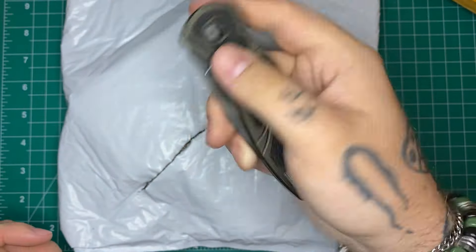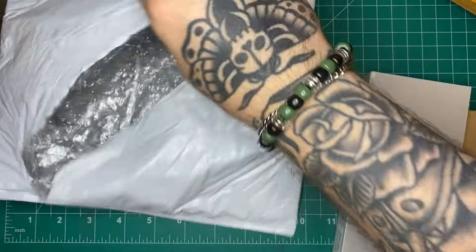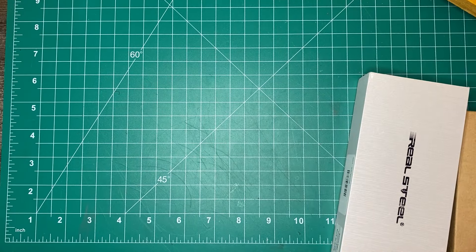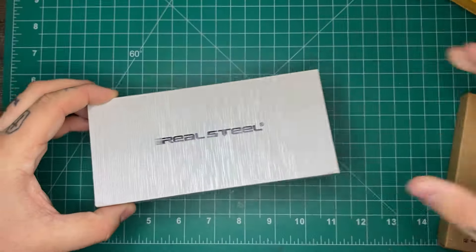Let's get this open — this is coming from KnifeCenter. You can get these pretty much anywhere; a lot of the major dealers have them. I don't know if you guys are going to recognize that brand — this is from Real Steel.